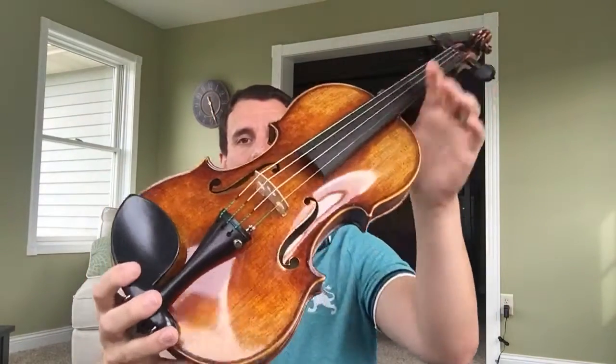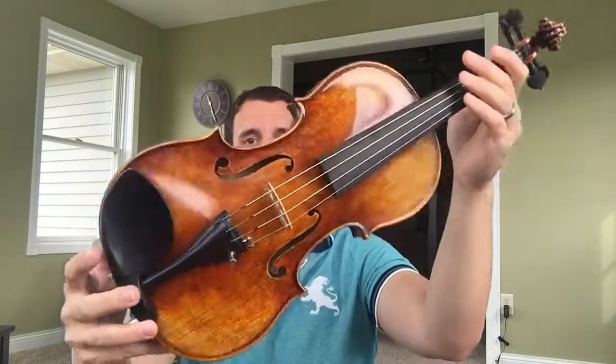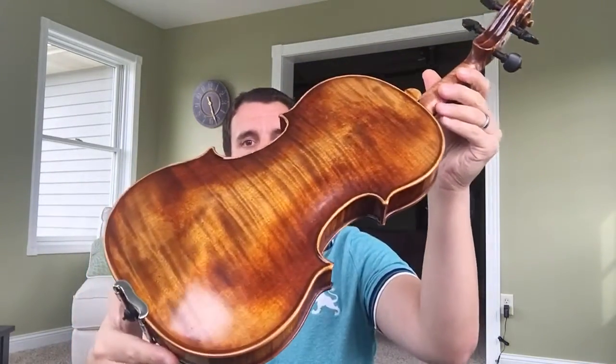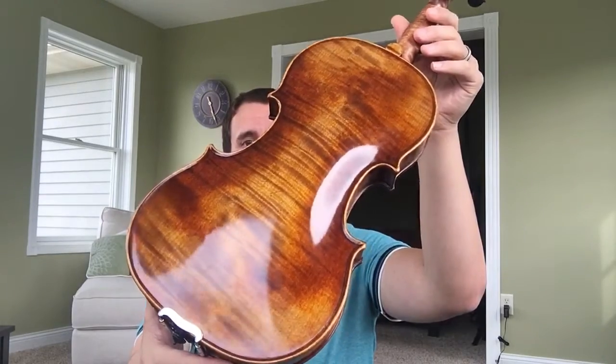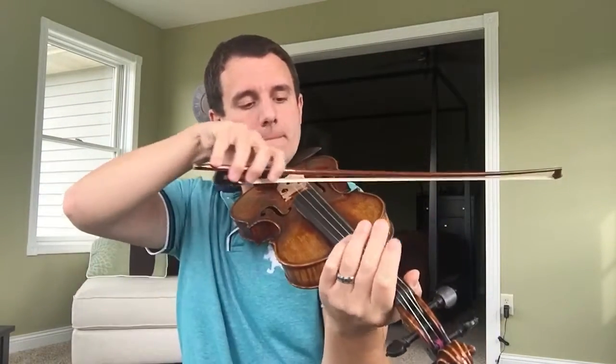Next one is the Kowalski. This is a darker varnish Kowalski — a really nice looking instrument. See the back — it's a beautiful one-piece back. This is a really nice instrument. It's gonna be a little bit more colorful in my opinion than the Watsik, but you can sort of decide for yourself.